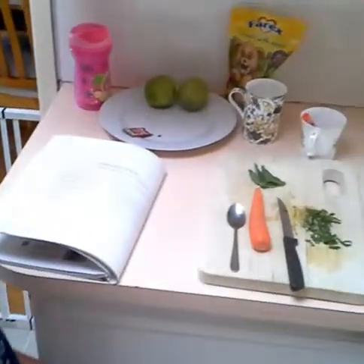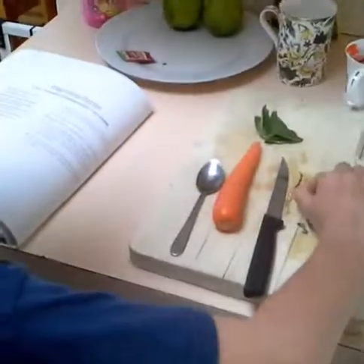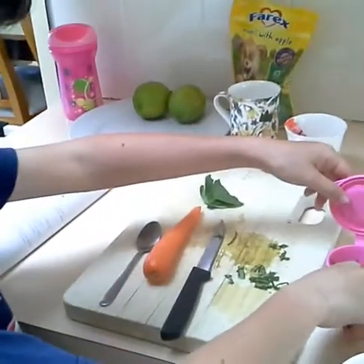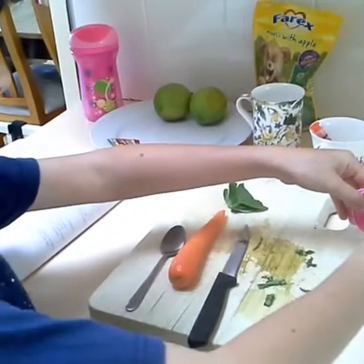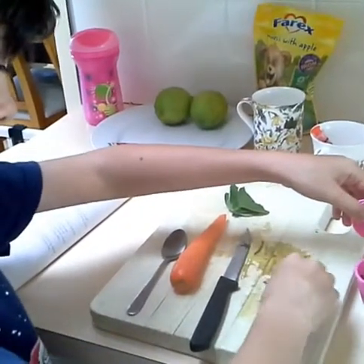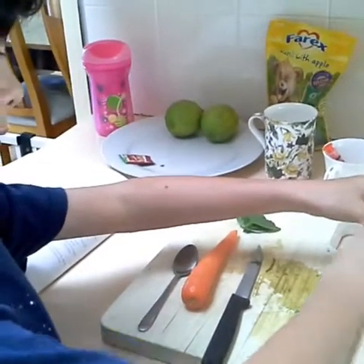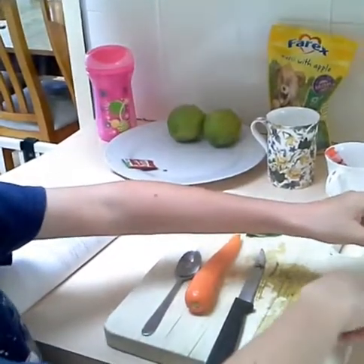Now I've put in four tablespoons of olive oil. My dad helped me cut some of the basil leaves, so I'm going to put that inside the cup. And I'm going to shake it well and leave it for one hour.